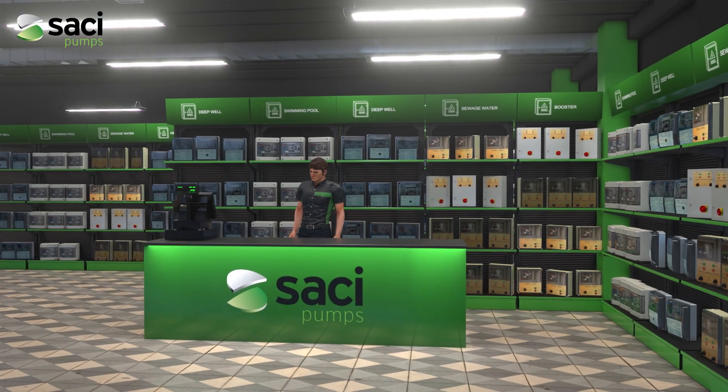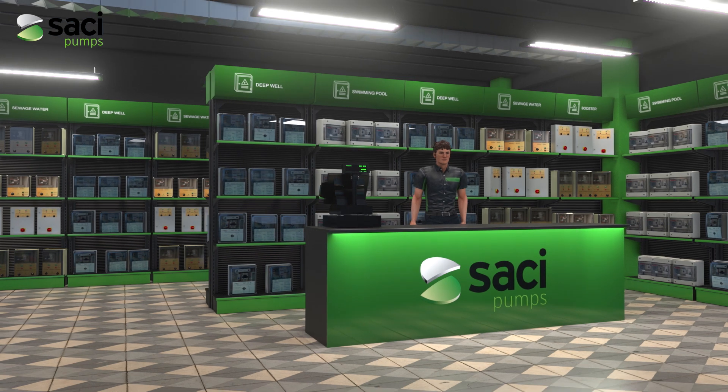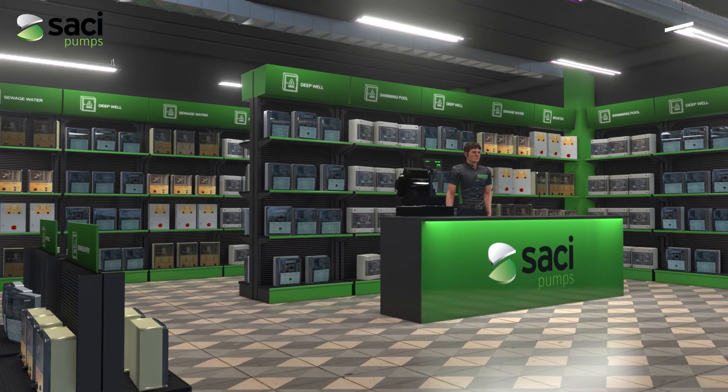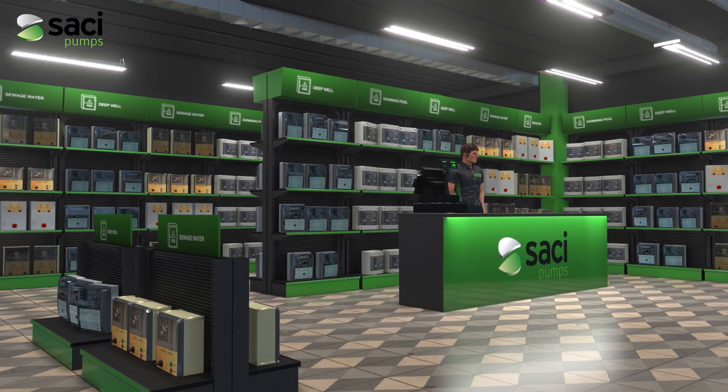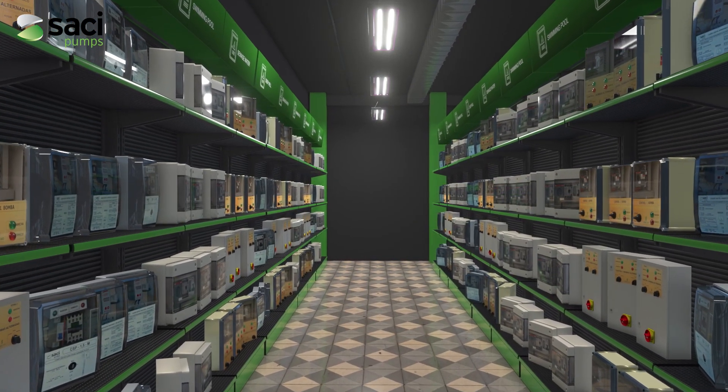One of the main problems that exist when manufacturing an electrical panel is the vast variety of configurations that the customer may require: panels for one or more pumps, for dirty water, for booster sets, for well pumps.